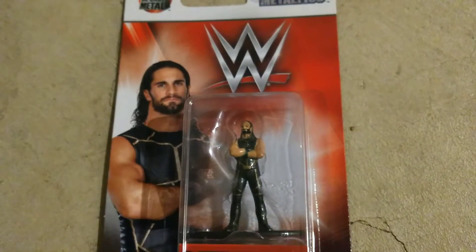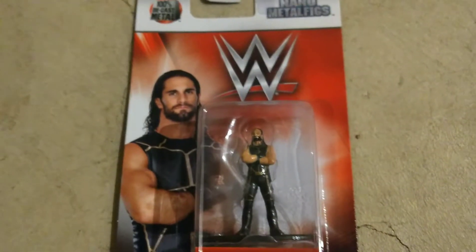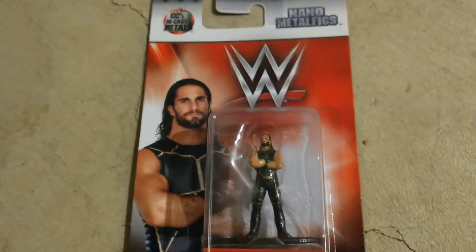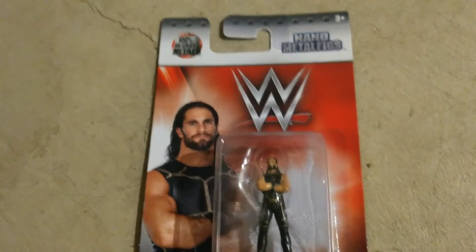Hello and welcome back to another video. It's already 2 a.m. when I'm filming this.